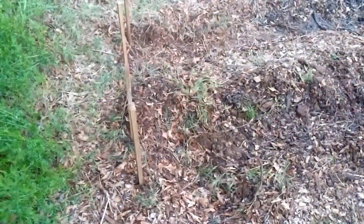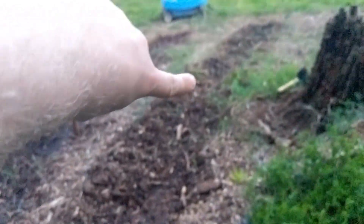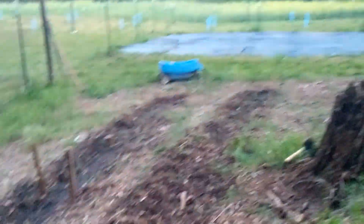Here we go. I'm just using my wooden stakes — I won't show you my writing because it's terrible. This first row right here is all okra saved from last year, all the way down. Then this is Clemson and it's a full row of it.